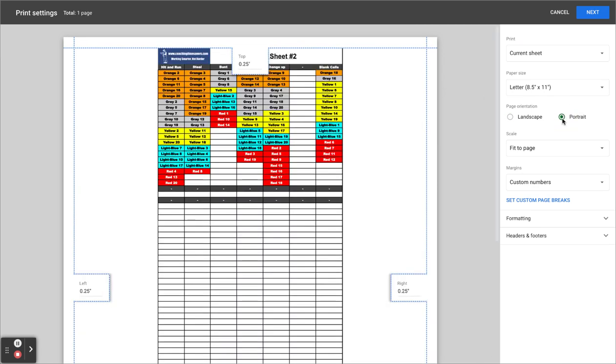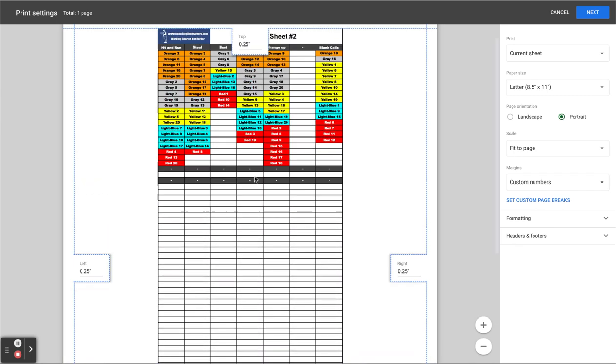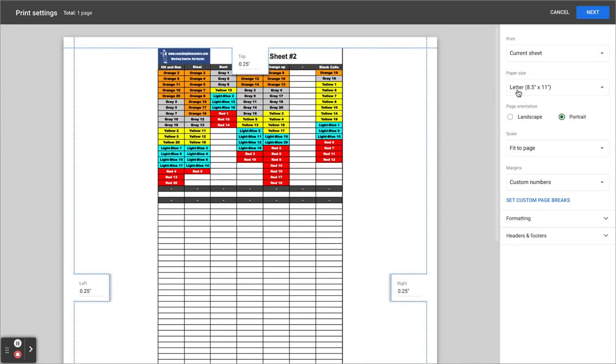Right now you see it's on landscape — kind of funny like this. I want it to be on portrait. And you see that it's still kind of small. If I printed that off, it's small.